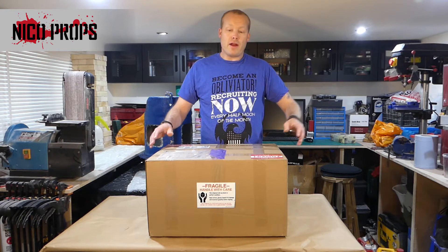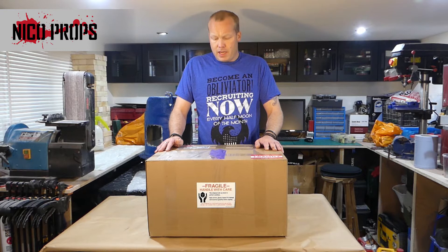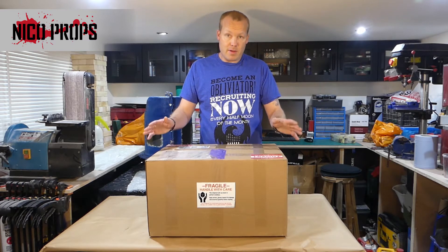This box turned up today. I had to pay customs on it as well unfortunately — I'm going to try to get those back, I'm not sure about the customs regulations yet. One of the things I noted in my complaint to Full Spectrum Laser was about the Muse box not having 'fragile' on it, and I asked them to put fragile on this one. As you can see, there are several fragile stickers on it.